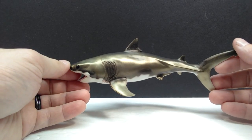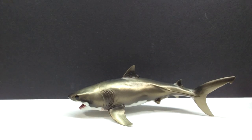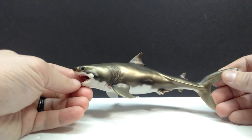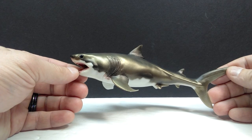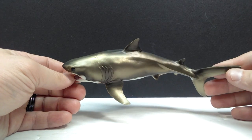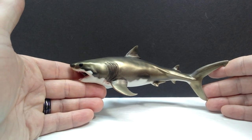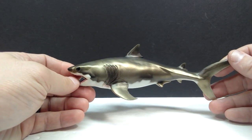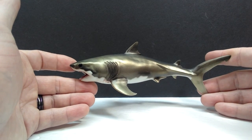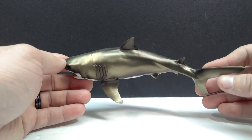Of course the one that everyone came to see is the Cretoxyrhina figure itself, and I must say I am continuously impressed and blown away with PNSO lately. This is another instance where the figure is way cooler than I expected. I thought initially it was more of a grayish figure, very similar looking to a great white shark, but it is not at all. It's honestly almost like a bronzish type of look, and boy does that ever give it a striking appearance — that coloration really shines so nicely and is definitely a standout model.